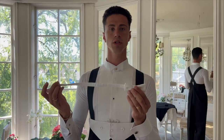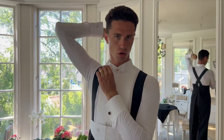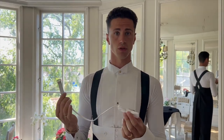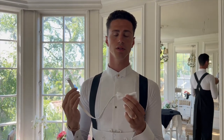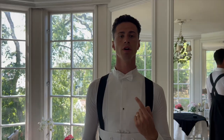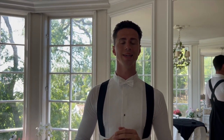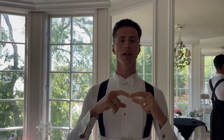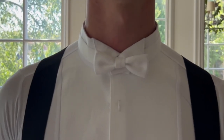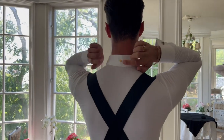Then you need to put on the bowtie. I usually put it so the hook is on my left side. I do it in front of a mirror so I can see that it is in the middle. When you have the bowtie on, check that the strap of the bowtie is under the collar and the bowtie is over the collar. Also, it is very important to put the bowtie strap under the button.